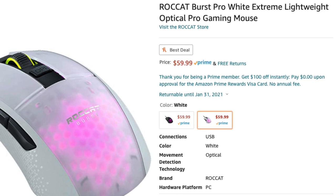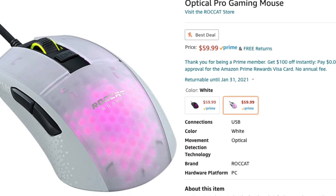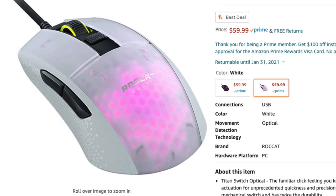The first thing to note about the mouse is that it comes in two different color options — you can get it in black, like I have here, or in white. So whether your desk setup has a lighter or darker theme, one of these Roccat mice should blend right in and fit perfectly.